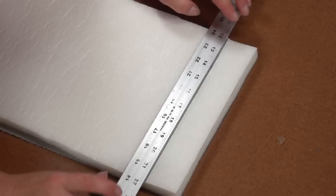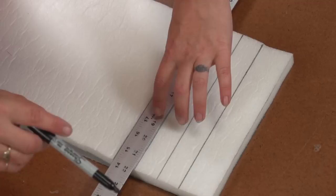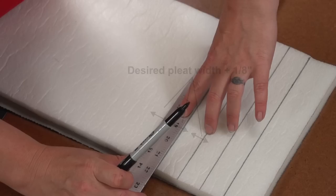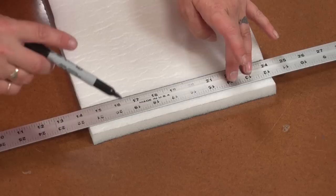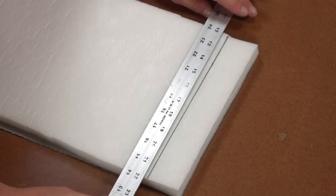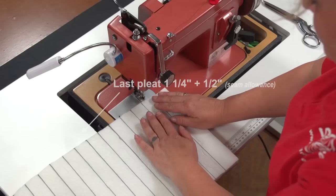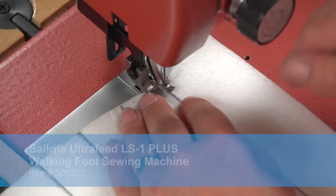Our desired pleat width is 1⅛ inch, so we will mark the underside of the foam with the spun bond fabric scrim at 1¼ inch. Why the extra ⅛ inch? Because when each pleat's top stitch is completed it will shrink the fabric and pleat by about ⅛ of an inch, so the resulting pleat will be about 1⅛ inch when done. Note that the first pleat marked is about an extra ½ inch away from the edge of the fabric — that space is used for a ½ inch seam allowance. Do not start right at the edge; add the ½ inch seam allowance for the first pleat and factor it in for the last pleat on the opposite end as well.